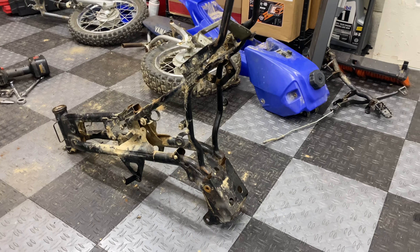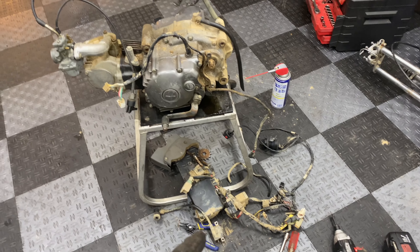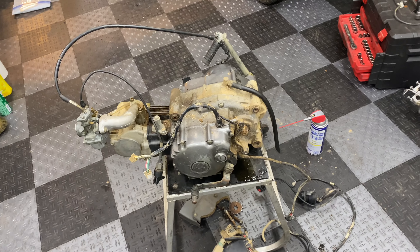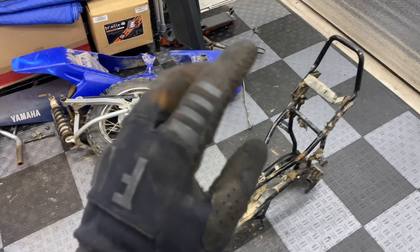Well, there's certainly no backing out of this project now. Luckily I was able to find somebody who wanted to buy the whole engine, wiring harness, and computer combo to use as a rebuild and convert their older TTR90 to electric start, which allowed me to recoup a lot of the funds I used to buy the bike and put them towards the conversion.